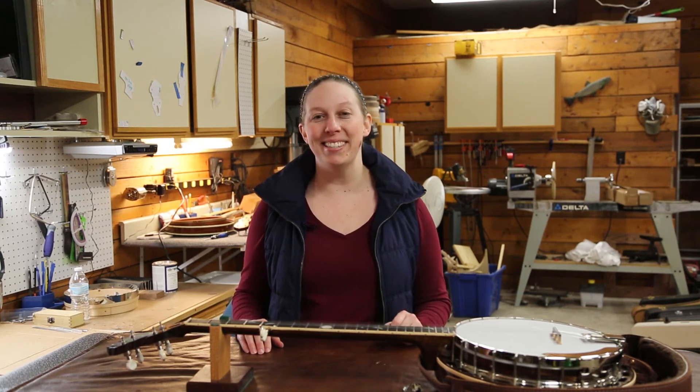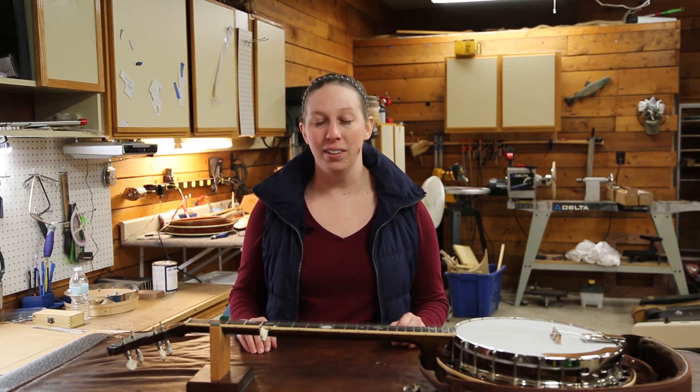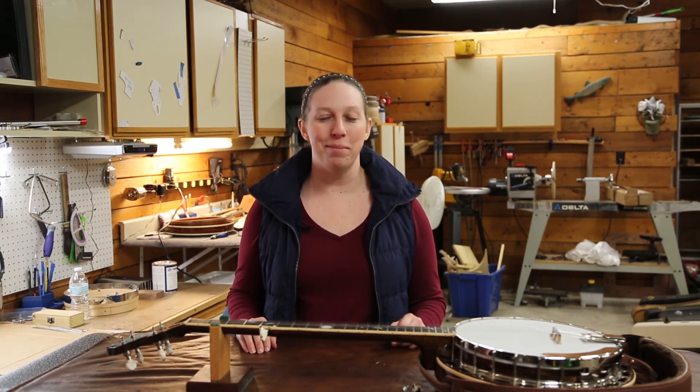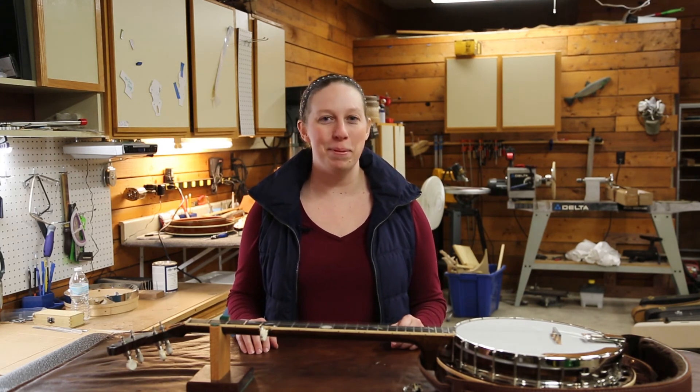So if you're interested in adding a special element to your instrument or interested in a custom banjo, connect with us through our website at companionbanjos.com or find us on Facebook. So until next time, happy picking.